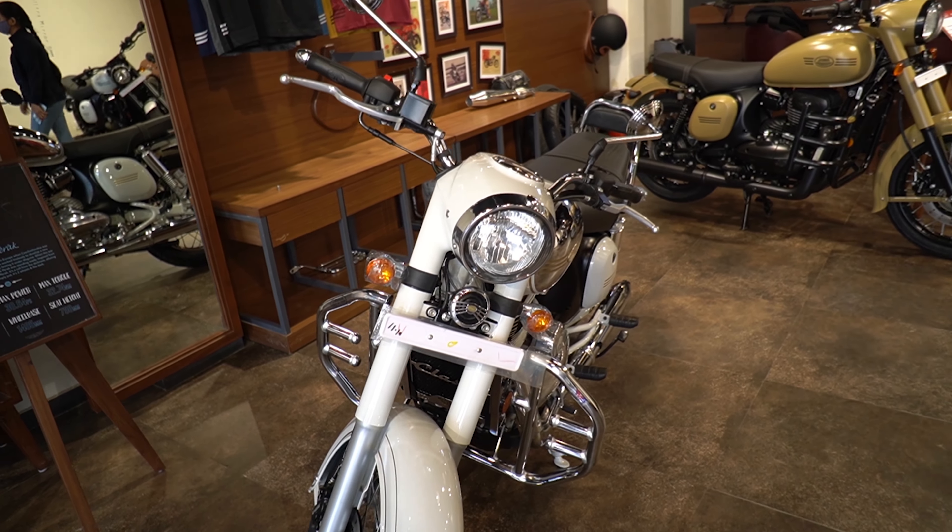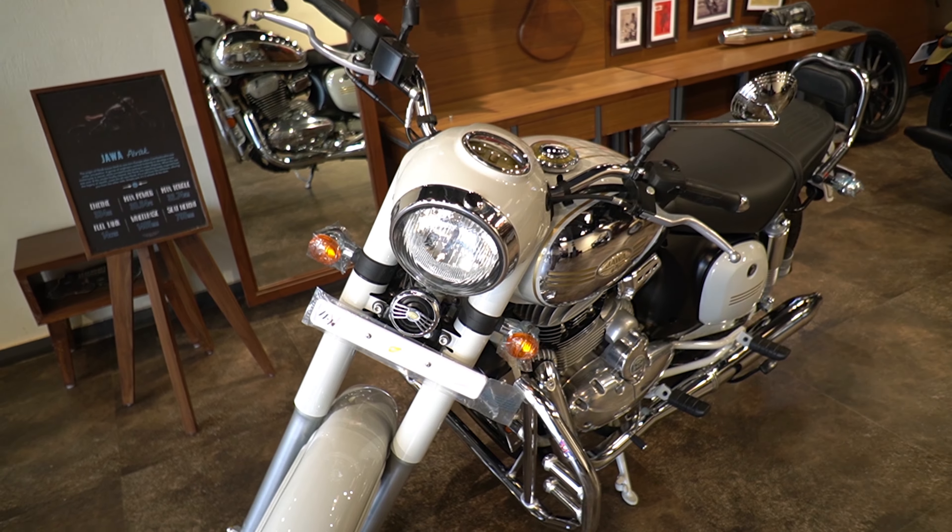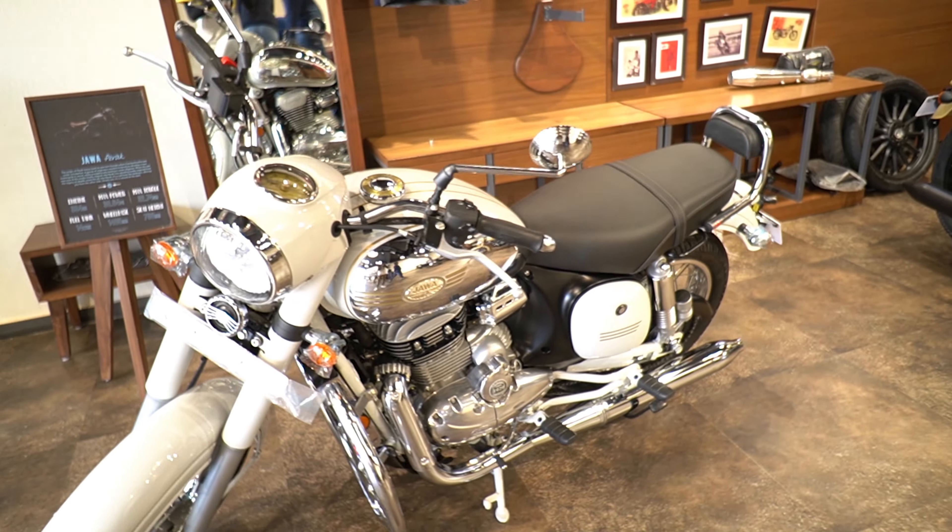So guys, this is the bike. You get a halogen headlamp, and you get the horn below the headlamp. Let's go to the side profile.